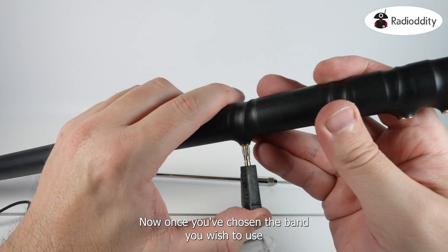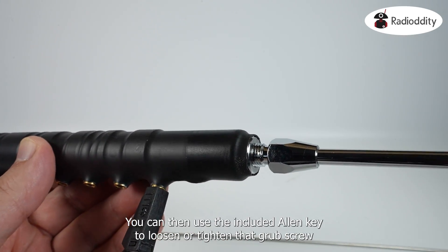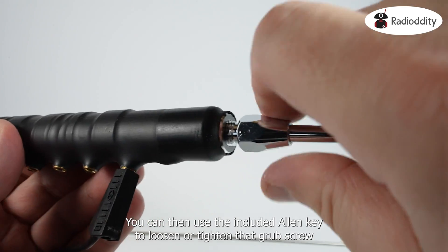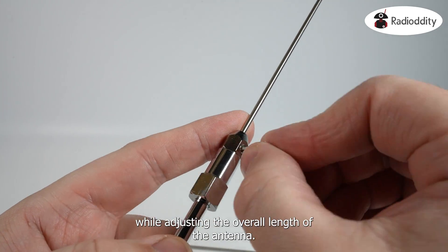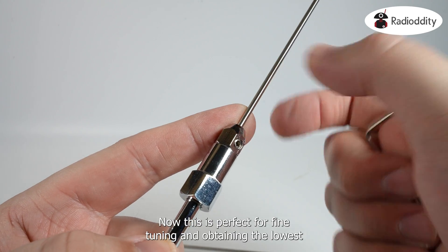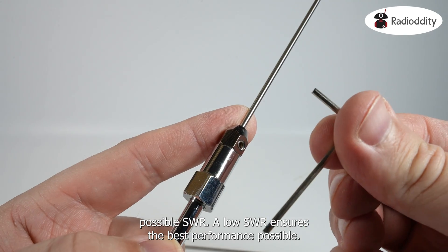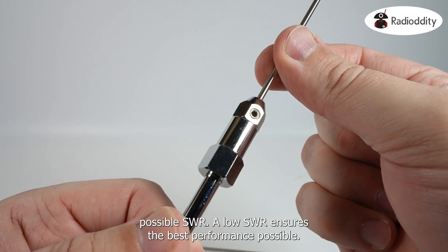Once you've chosen the band you wish to use, screw in the appropriate radial. You can then use the included Allen key to loosen or tighten the grub screw while adjusting the overall length of the antenna. This is perfect for fine-tuning and obtaining the lowest possible SWR, which ensures the best performance possible.